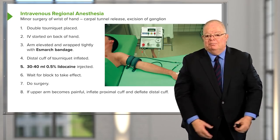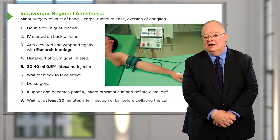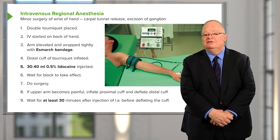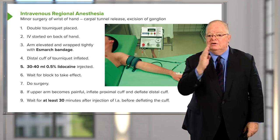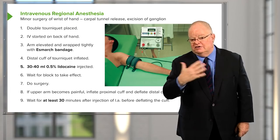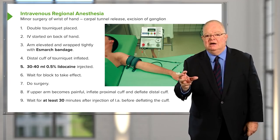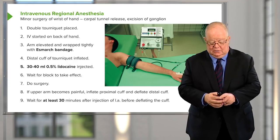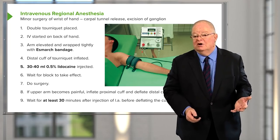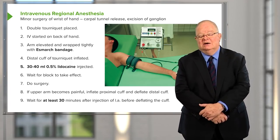This block is very safe if done properly. At the end of surgery, if less than 30 minutes have passed since injection, you should wait before deflating the tourniquet. Many anesthesiologists recommend deflating and re-inflating the tourniquet in a series of steps over a minute or two to allow only a small amount of local anesthetic to reach the central circulation. The local anesthetic is washed out of the limb, and sensation returns usually within four or five minutes.